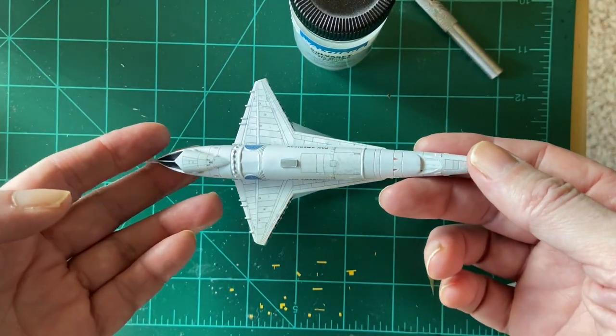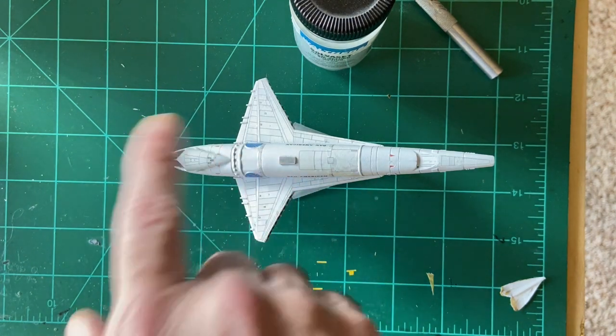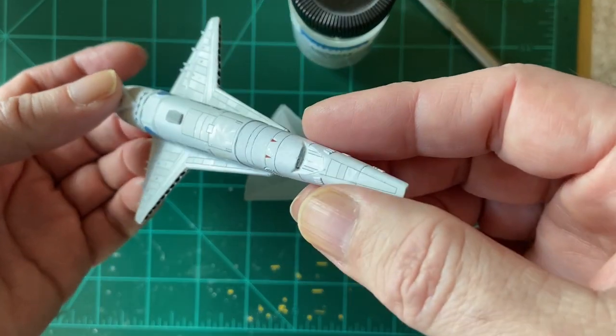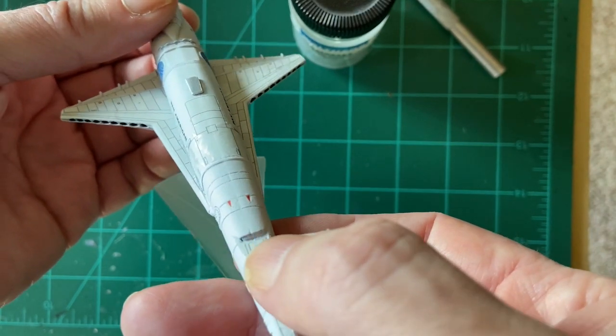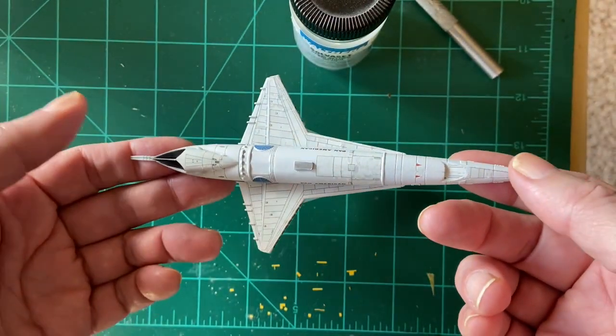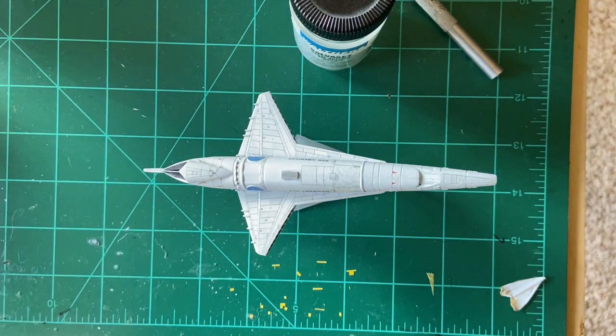I've got the decals down as best I can. What I'm going to do now is mist a light white coat over everything, which should hide a little more of the blemishes from the decals, then remove the window masks. I still want to add some thin styrene strips to put window frame separations on the windshield. If anyone else has this kit, let me know if you've had the same issues with the decals.